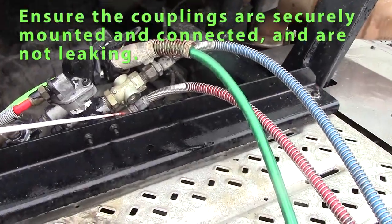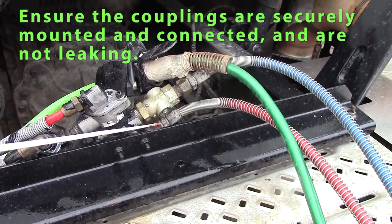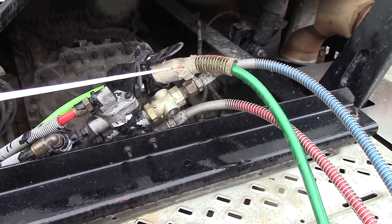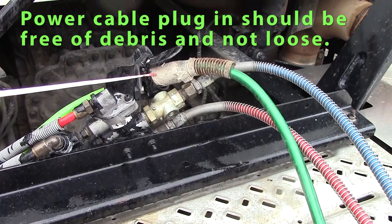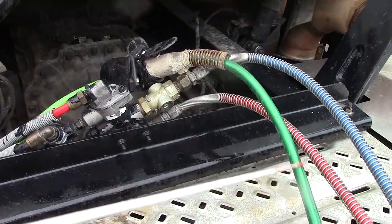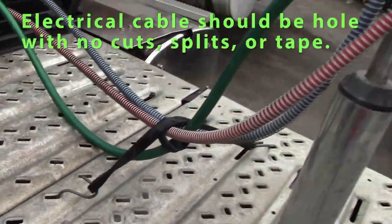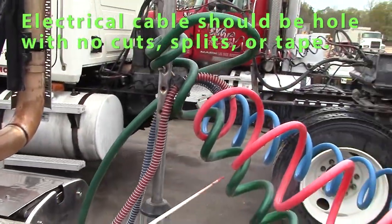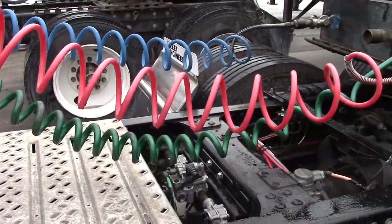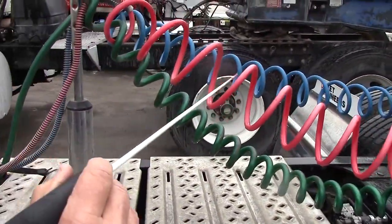Our couplings and fittings are securely mounted, not leaking, and whole. I'll check my electrical plug-in — it's plugged in all the way. There should be no debris in the prongs. The electrical line should be whole with no tape.